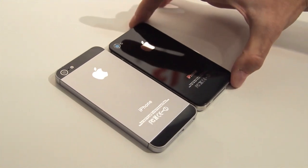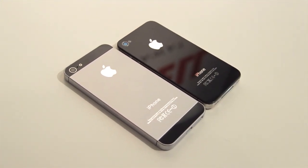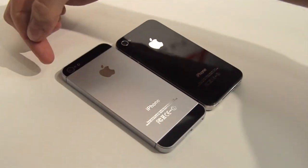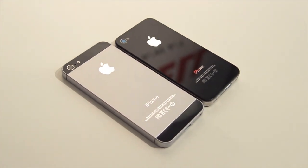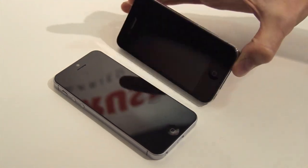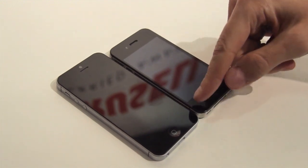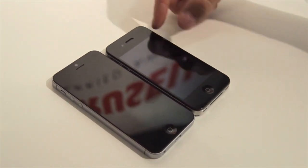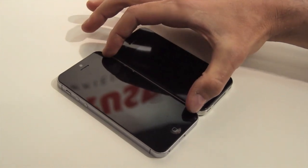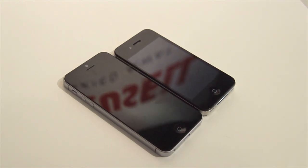Here we have an iPhone 4S for a size comparison. As you can see, this looks very much like all the leaks that have come out previously. You've got a two-tone back cover here, and flipping it around to the front, you've got what looks to match the 4-inch leaks and rumours that we've heard of the iPhone's display going vertically higher. So this is the original iPhone 4S and this is how tall the new iPhone display would be, assuming that this mock-up is actually legitimate.